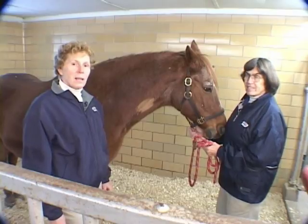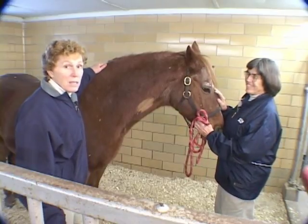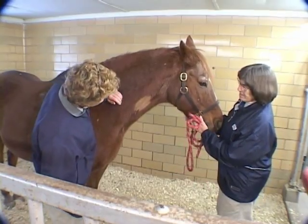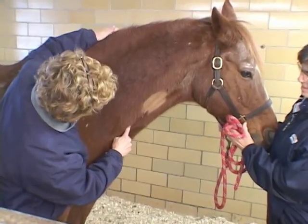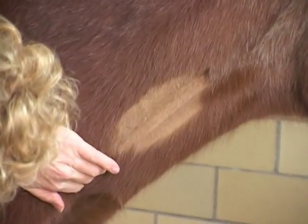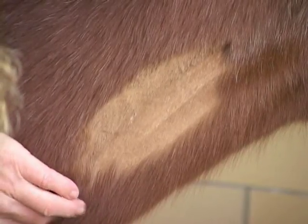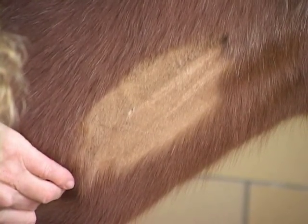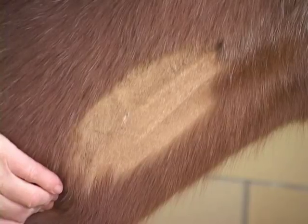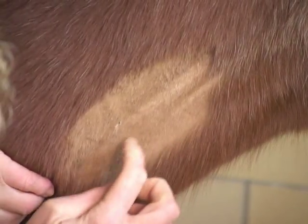Now that we've shown you the equipment, let's show you how to locate the jugular vein. We chose Red here today because he has great veins that are real easy to visualize. We've clipped this side of Red's neck because it's winter and he's got a thick winter coat. The jugular vein is located in the jugular groove running down on the bottom third of the neck. I'm holding it off here so you can see how the blood fills the vein coming up from the bottom, bouncing my finger a little to make it more visual.